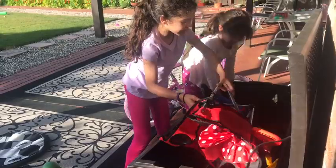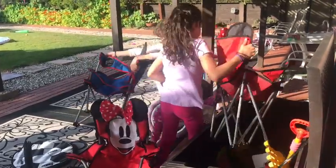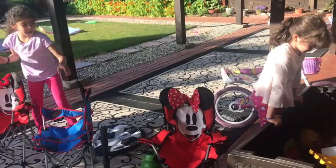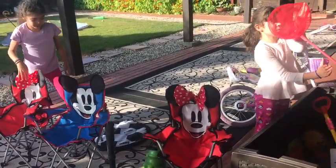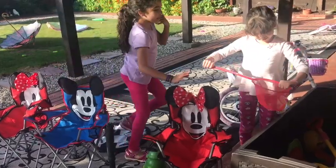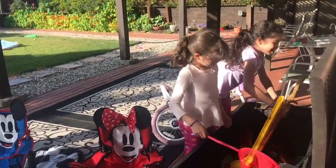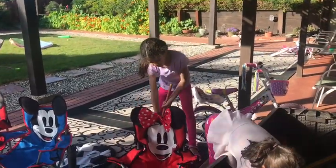We have some chairs here. There's the Minnie and Mickey Mouse. You would like to see it open, probably. And then here's the next — there's three of us kids, so we need three little chairs. And here we have a Buttercup and an Ivy.